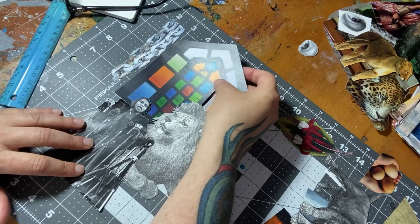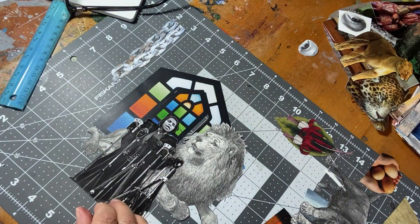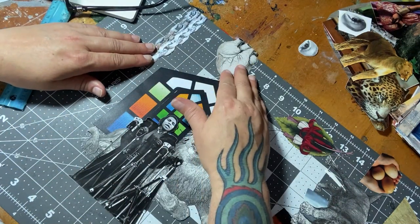The collage is then decoupaged into place using alternating layers of glue and drying time to finalize the image. I hope you enjoyed my tutorial.